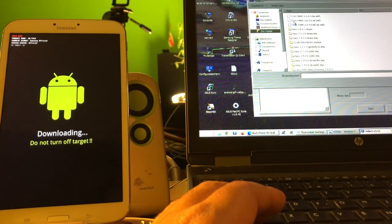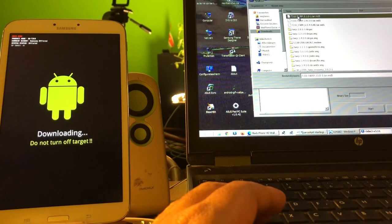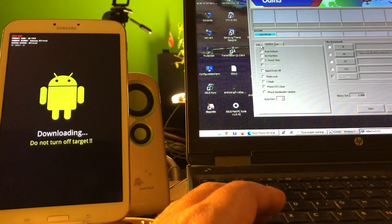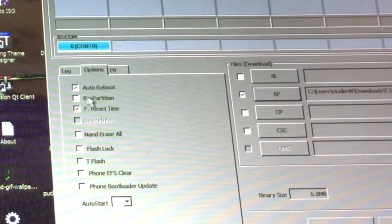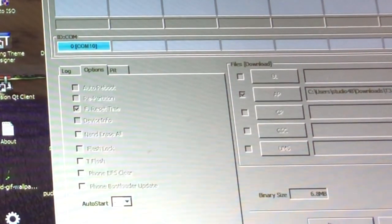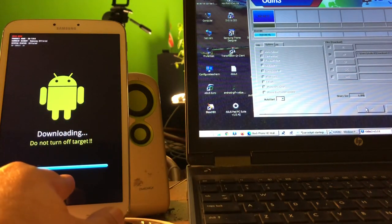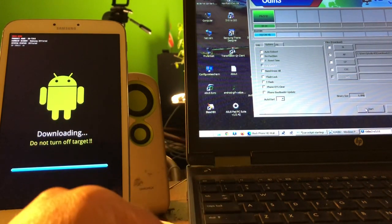This TWRP is only for the T310. If you have another model you should look for the TWRP specific to your device. In Options I'm going to turn off auto reboot. We're ready — let's start. We should see a blue line. This is perfect — we see the pass.